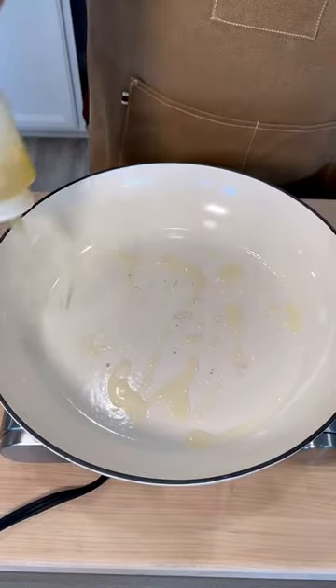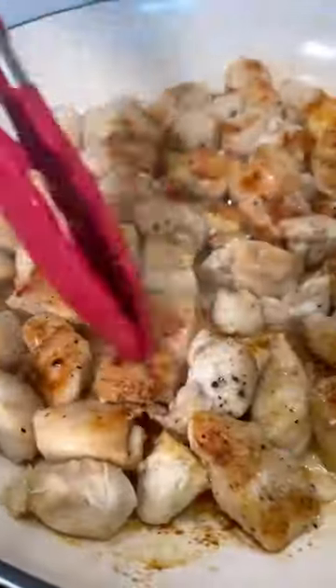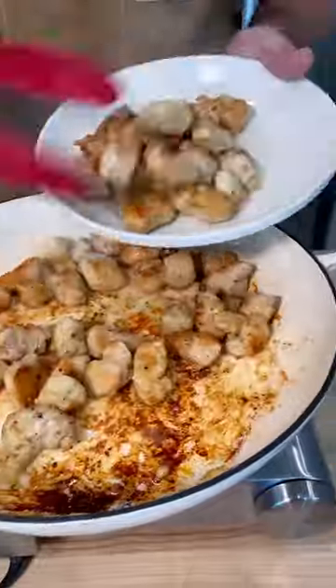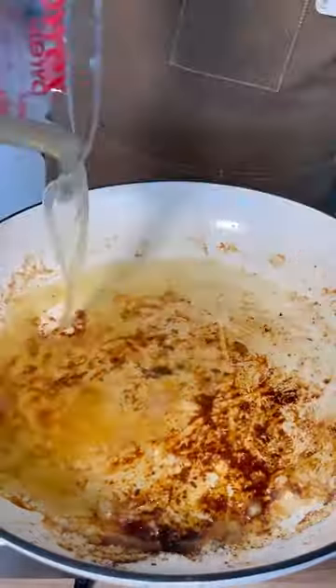Get a skillet over high heat with some avocado oil, and we're going to brown off that chicken. You want that nice golden crust because remember, color equals flavor. Pull the chicken out and then deglaze that pan with a splash of chicken broth so you keep all that flavor in there.